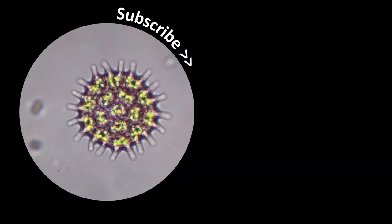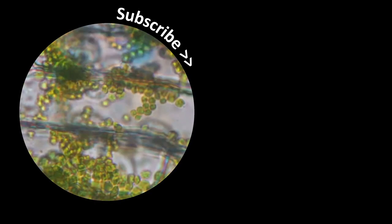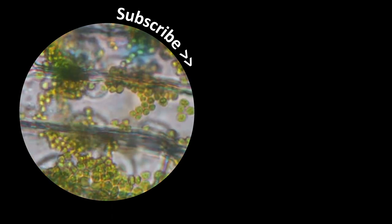Wish you all the best, as always happy microbe hunting. Do subscribe to the channel if you're interested, and there's a bell button that allows you to be automatically notified when I upload a new video. Also check out my Instagram channel where I'm showing pictures of various everyday objects and you can guess what they are. All the best, happy microbe hunting as always — see you around next time. Bye-bye.